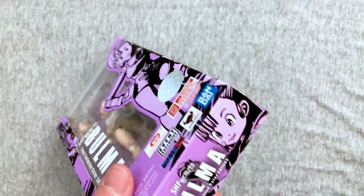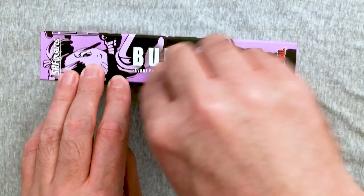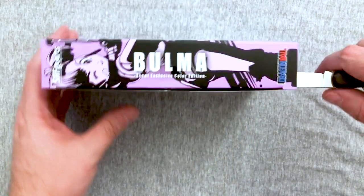This is a really nice Bulma figure. I do like this paint scheme. I like the purple hair. I remember how to open toys — I've been playing so many video games, I've done forgot.